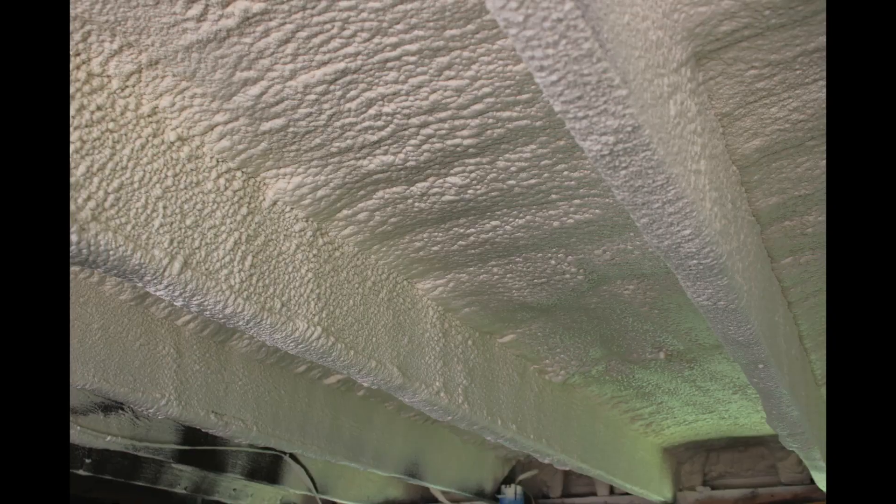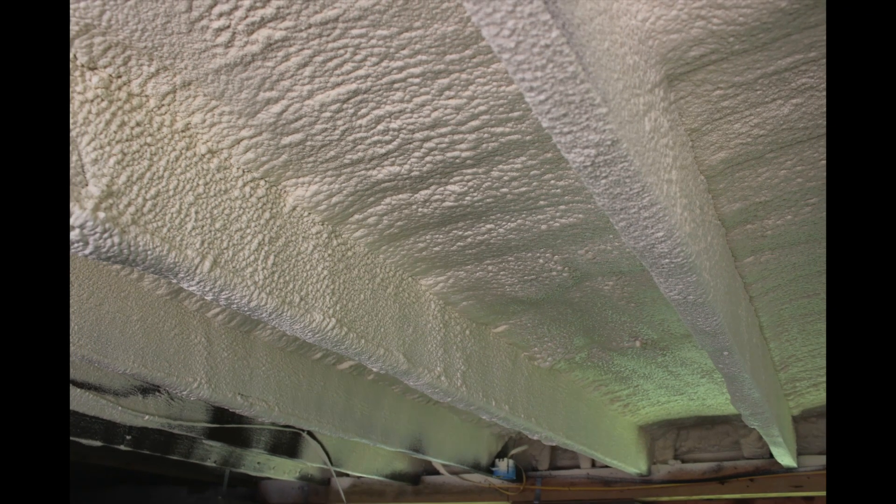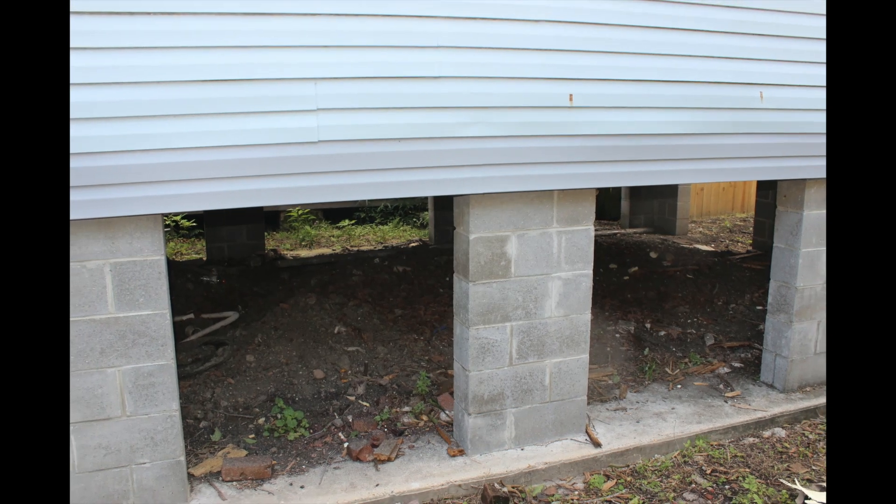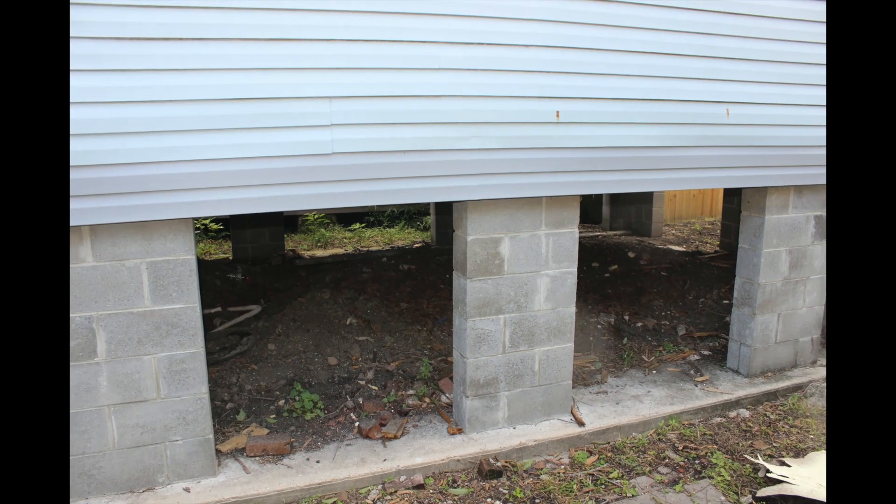We're underneath the house right now. We just finished spray foaming, and this is one of the most common things we have here in New Orleans. A lot of the houses we have are raised, and one of the things that's hardest to do is insulate the underneath side of the raised house.